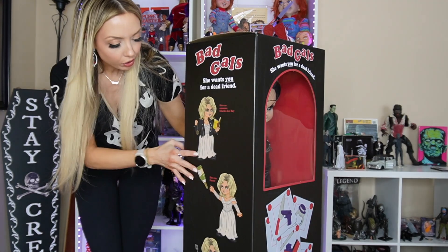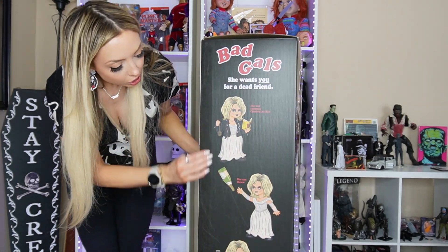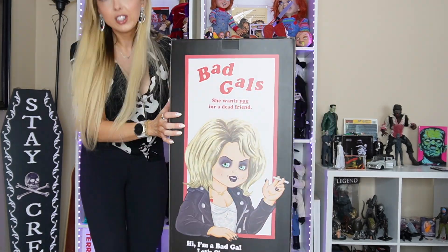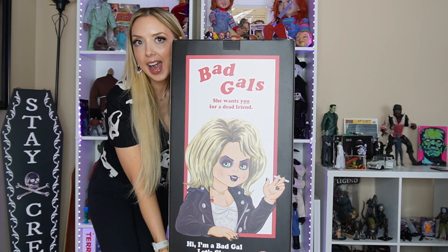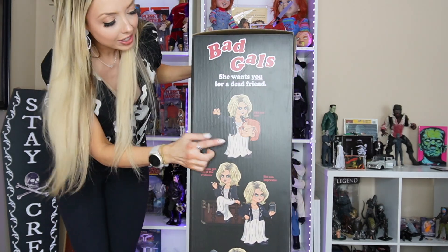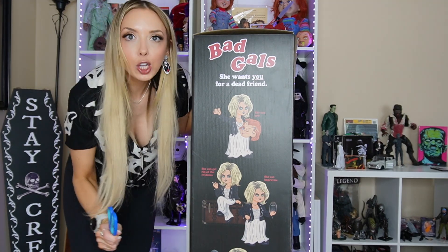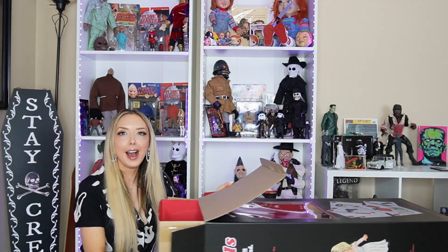I might even keep her in the box after I take her out — I don't know, she's so beautiful that I kind of want her on display. Anyways, let's appreciate the box for a second. On the front it looks great, then you go to the side and she's just doing her little thing, she's so cute. She's got the bad gal going on the back, and my favorite is that she's holding Chucky's head — it's perfect!